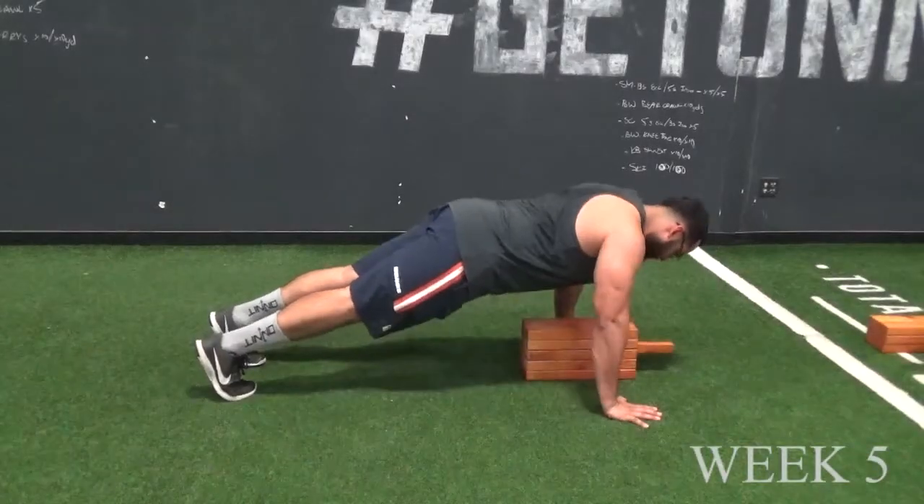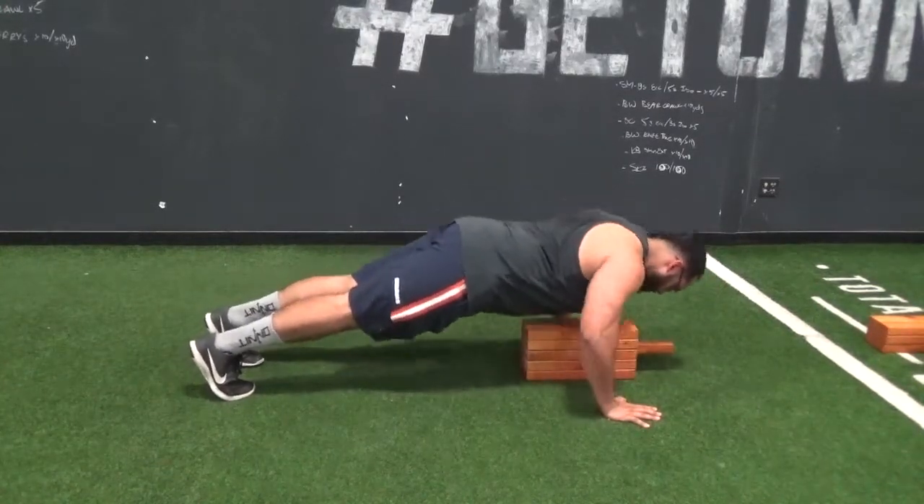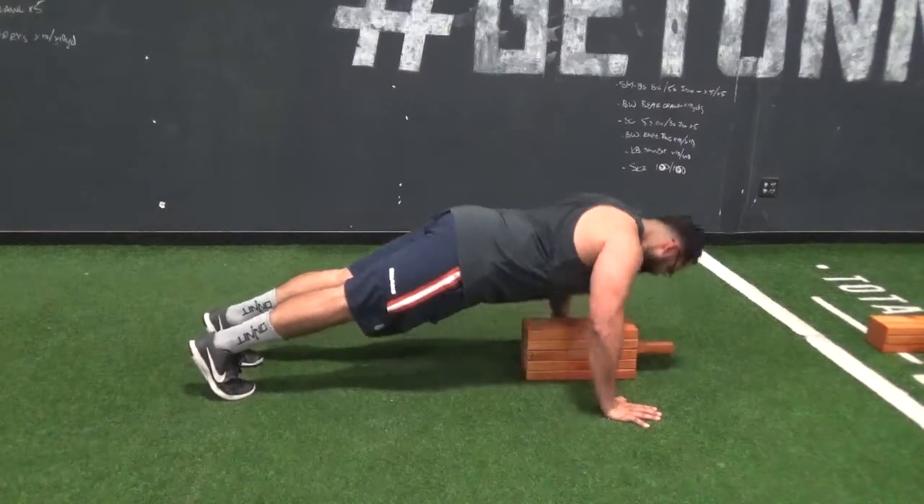For week five, we have the limited range of motion push-ups. Here, we are limiting how far down you go, as you are only required to bring the chest down to the board.